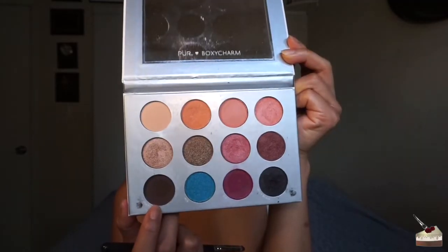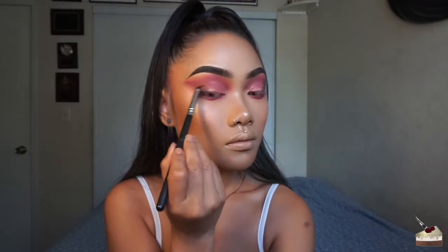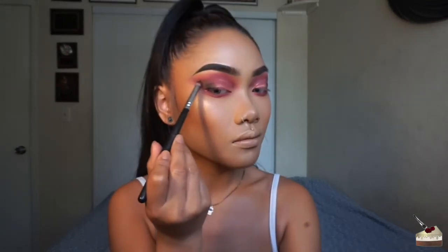To deepen it up a little bit, I'm taking this brownish purple color and putting that on my outer V. I'm going to smoke that on the outer third of my bottom lash line as well.